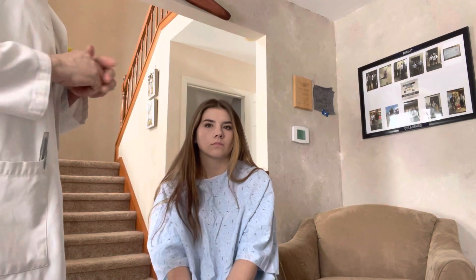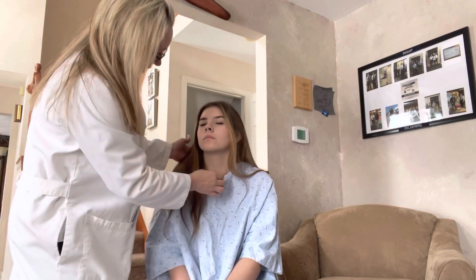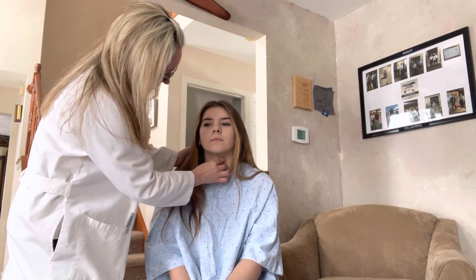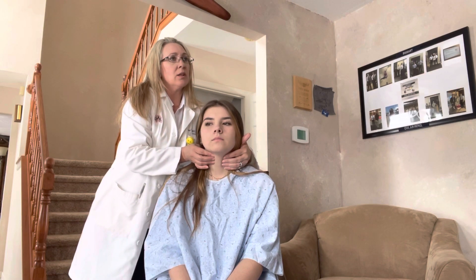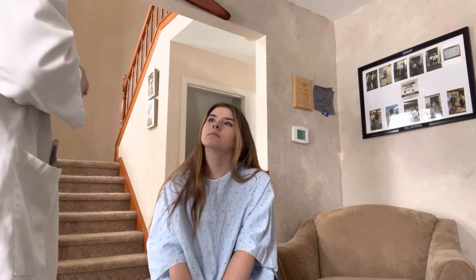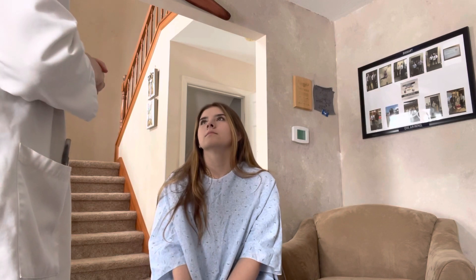The next thing I'm going to do is palpate your trachea. Do you have any problems swallowing? No. Any hoarseness in your voice? No. Okay, very good. I'm going to check your trachea and your thyroid — go ahead and swallow for me. Everything appears to be completely normal. So that is the end of our assessment. Thank you so much.